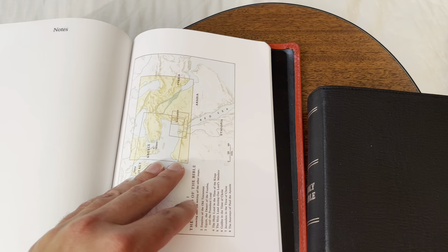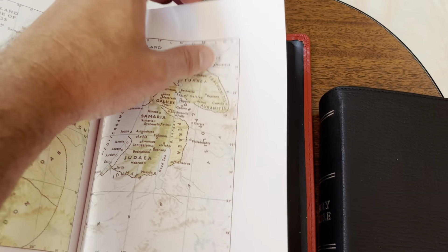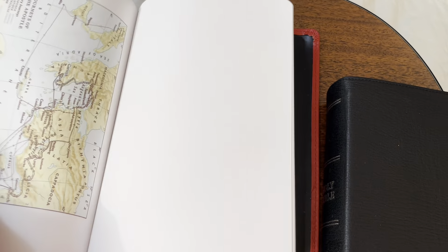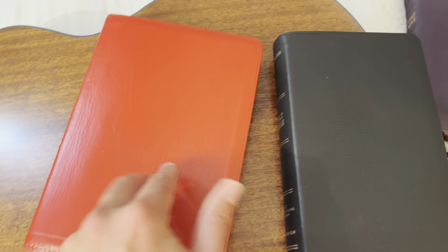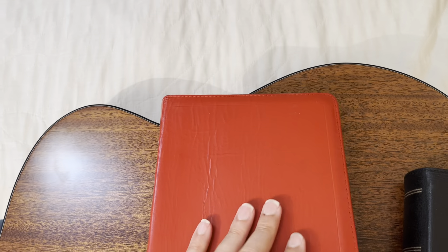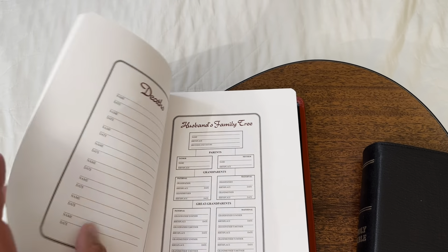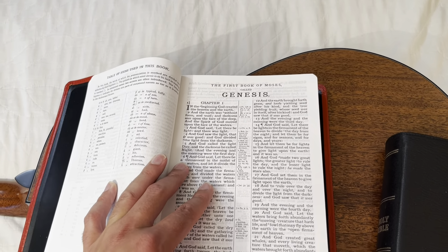They've got like 20 pages of notes and then really cool flat maps that aren't too glossy — you can totally write on them with a ballpoint or felt tip. There are also extra notes pages in the back. It's edge-lined and Smyth-sewn — you can see the tailbands and headbands sewn in for reinforcement. They do a great job, and they're missionaries with a church up in Michigan.